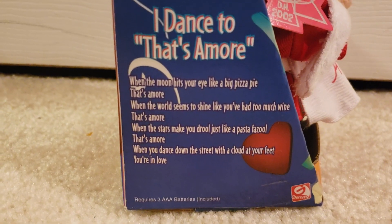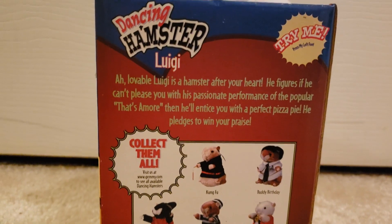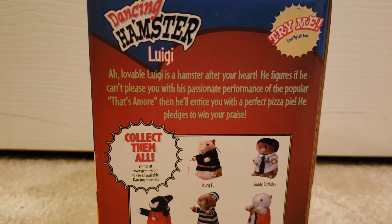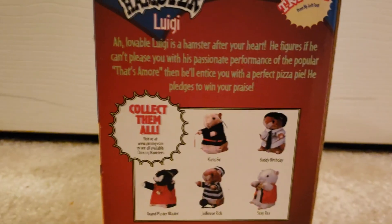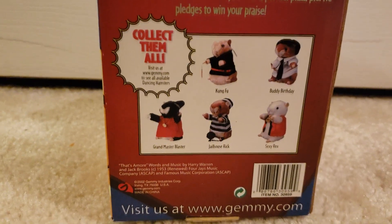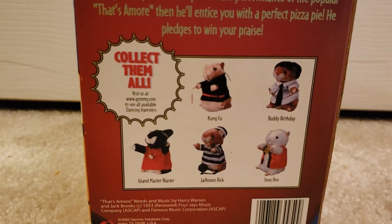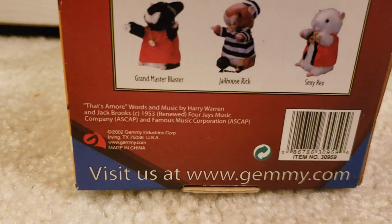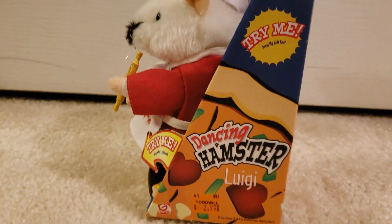It requires three AAA batteries, included. On the back of the box: 'Lovable Luigi is a hamster after your heart. He figures if he can't please you with his passionate performance of the popular That's Amore, then he'll entice you with the perfect pizza pie. He pledges to win your praise.' The other hamsters featured on the back are Kung Fu, Buddy Birthday, Grandmaster Blaster, Jailhouse Rick, and Sexy Rex. It also says 'Visit us at Jemmy.com' and '2002 Jemmy Industries Corp,' item number 30959. And that's how much I got it for — $3. Really good steal.